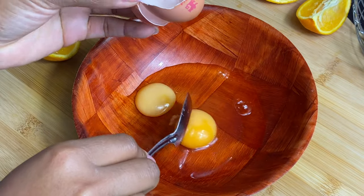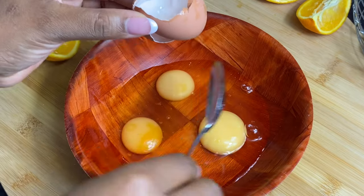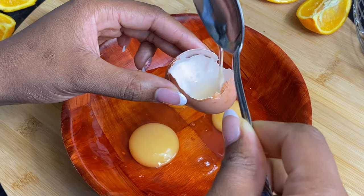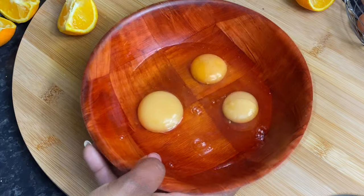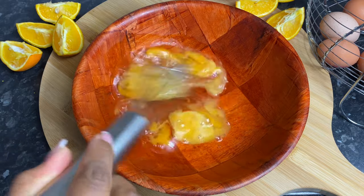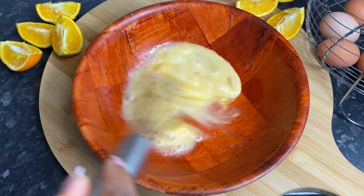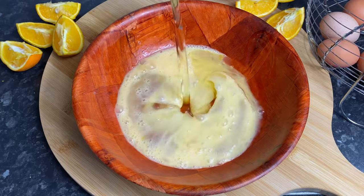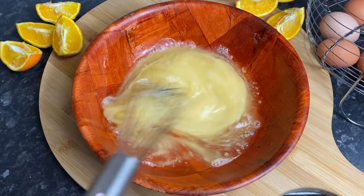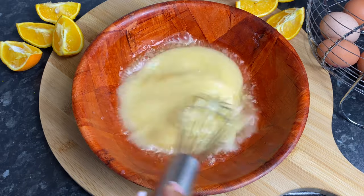I also added some lemon extract because I don't have orange extract, so I used some lemon extract instead. In a larger bowl with my eggs, I'm going to whisk for about 10 seconds. You can use a hand mixer but I'm doing everything by hand today. After 10 seconds, go ahead and add in your vegetable oil and mix that in well. Make sure you check down below in the description box for all of the ingredients I'm using today.